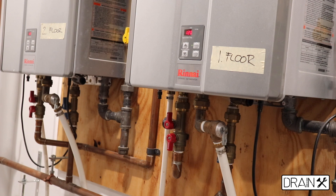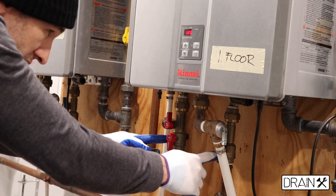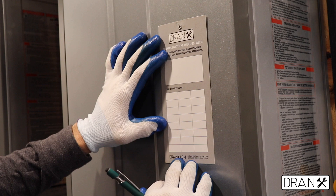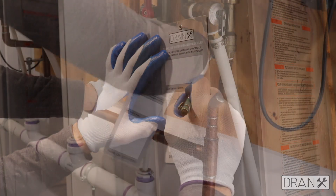Before you start the process, if you're not familiar with the whole system, you can take a picture of the gas valve, the electrical connection, and all the isolation valves. That way, when you finish the descaling process, you can turn everything back the same way as it was. When you finish the maintenance work, you can put the date on the service card to know when it was last serviced.